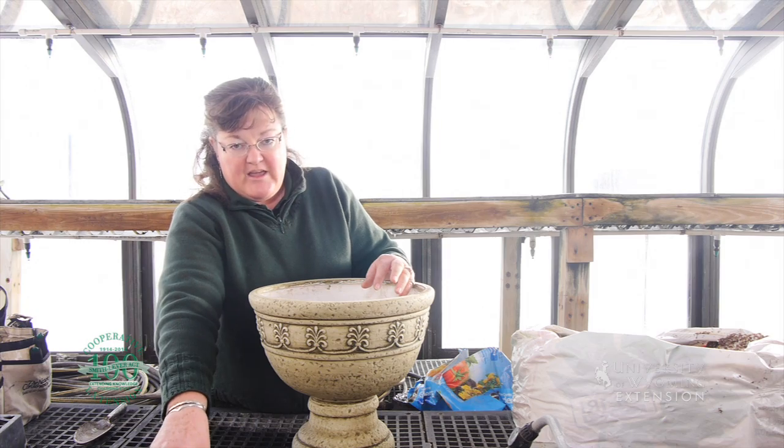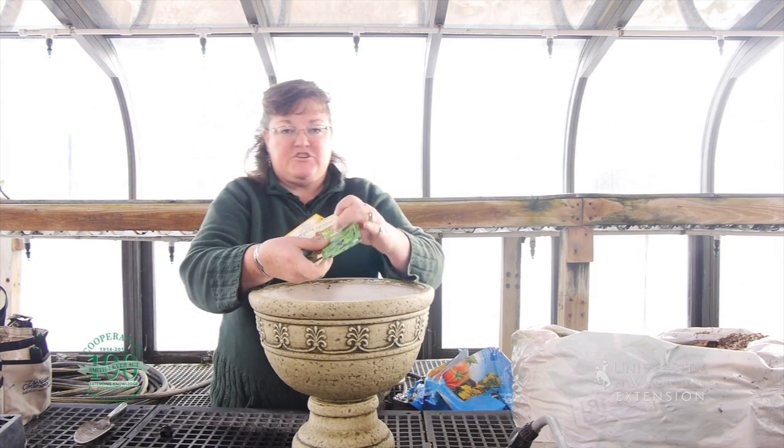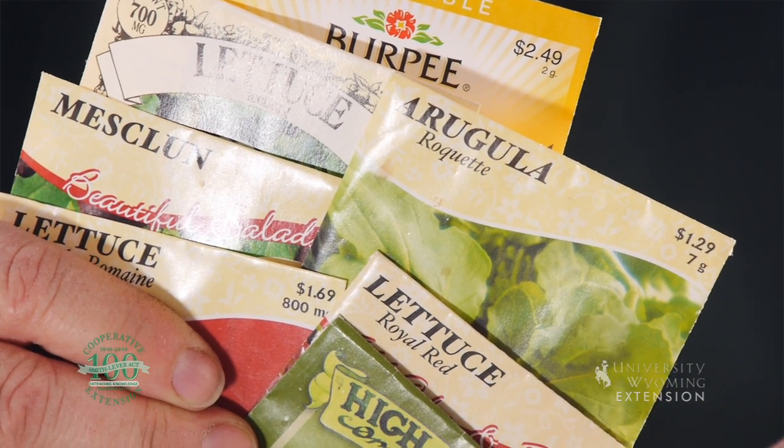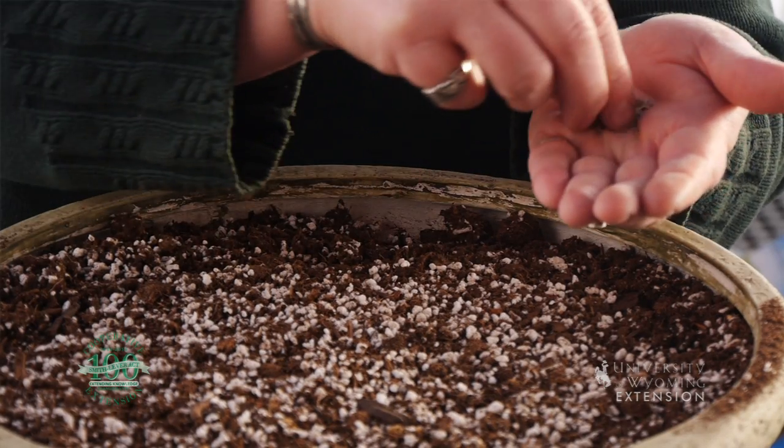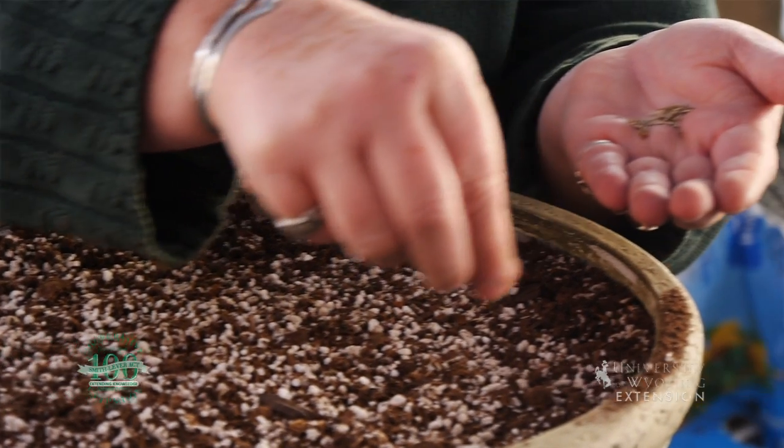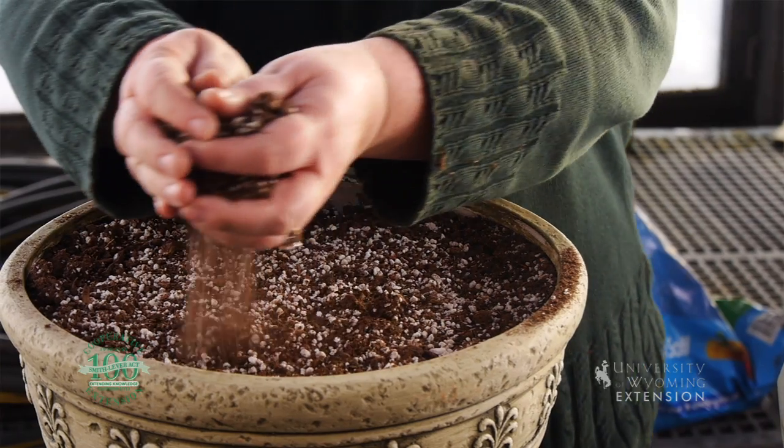You can choose an array of fresh green seeds dependent upon your family's palate, and then spread your seeds so that they are about a half inch or an inch apart. Then just cover those seeds with about a half inch of soil.